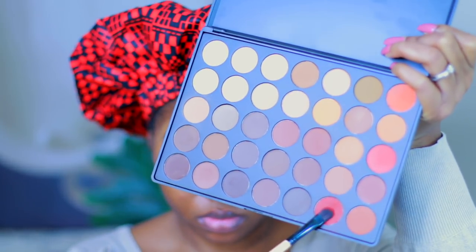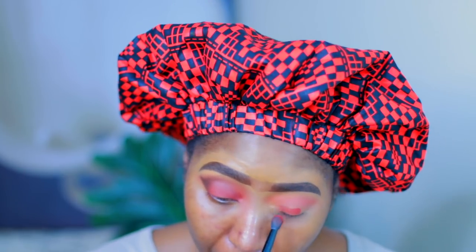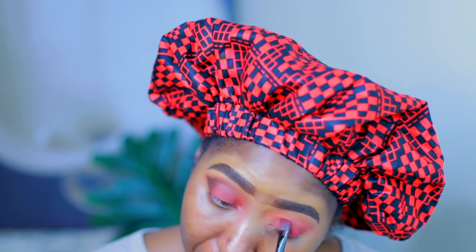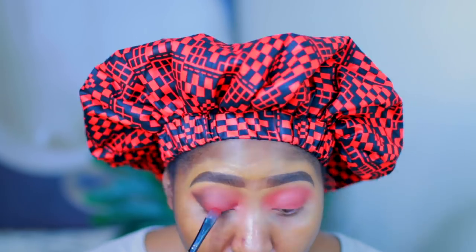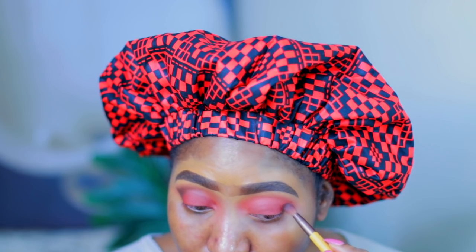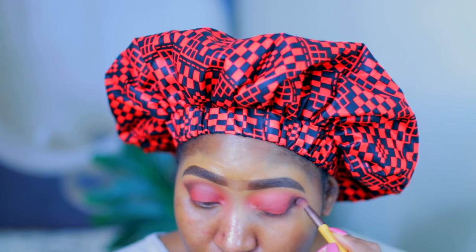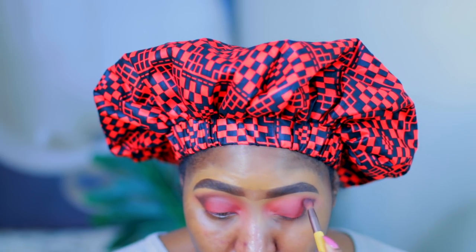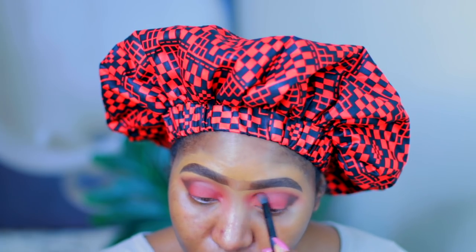Now I'm going to take this burgundy-red color from the Morphe palette — this is the Morphe 350M — so this is going to be more of a red eyeshadow look. I'm just putting that all over my lid. Then I took a dark brown color from the Morphe palette to put on the outer V to give it a little bit more dimension, and then I bring that into the crease a little bit more and blend that in.